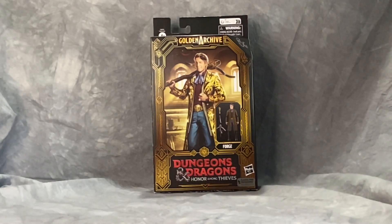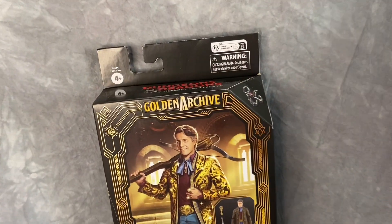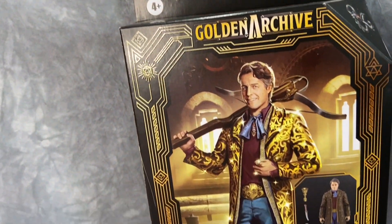The figures are starting to drop. I found this one on Amazon for about $21. It said it was in stock and ready to ship, got it in about two days. Been really excited for this movie, looks really cool, so let's open this sucker up and take a look.